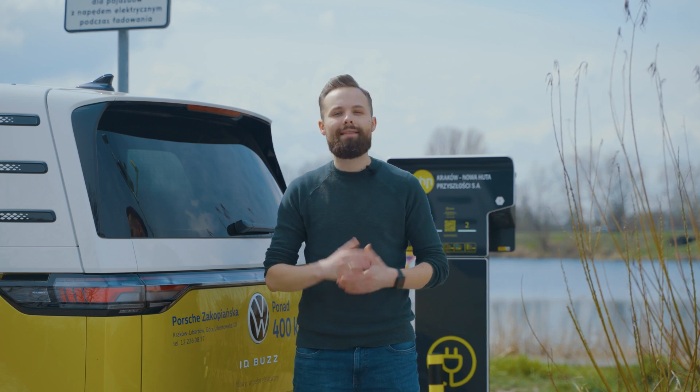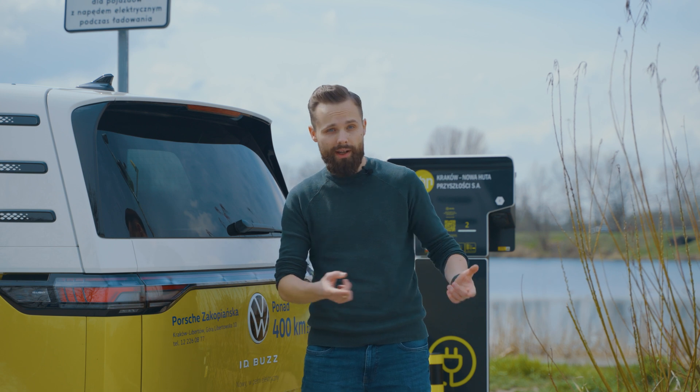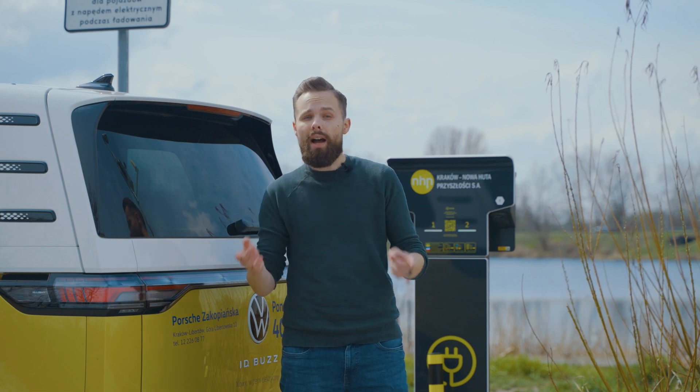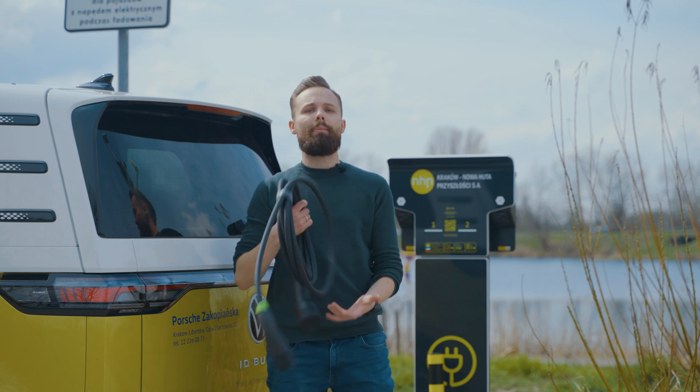Charging an electric car is quite simple. You just need three things: a car, a power source — in our case it will be a public charging station — and something that will connect them together, for example, a cable. Our latest product will be perfect for this. Here is Snap.